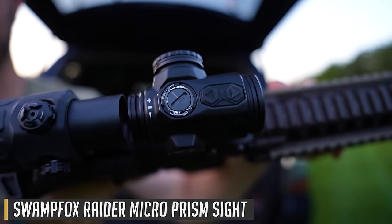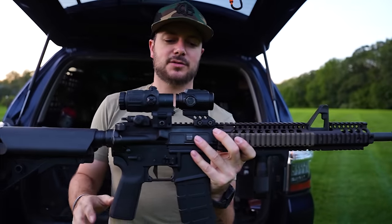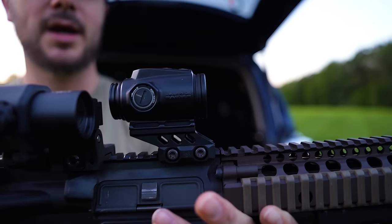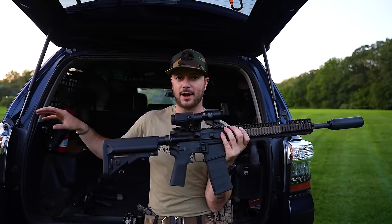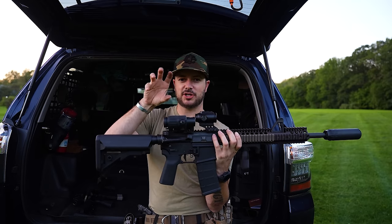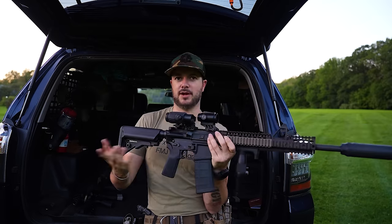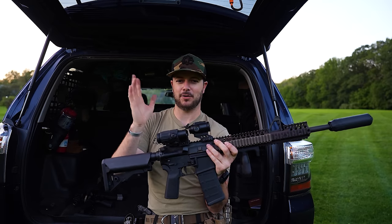Now for prism optics — like the Swamp Fox Raider right here. The Swamp Fox Raider is a fantastic 1x prism optic. The technology has gotten to where prisms can be pretty compact. I have it coupled with an EOTech G33 magnifier just to show that you can magnify a prism optic, but it's not ideal. Red dots and holographics are better suited for magnification, with holographics being the preferred option — when you magnify a holographic, the reticle actually stays the same size and looks clearer, which is remarkable.